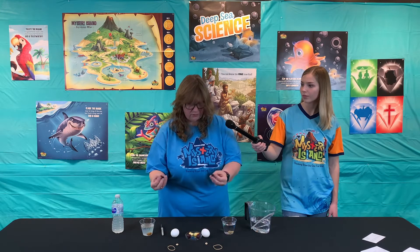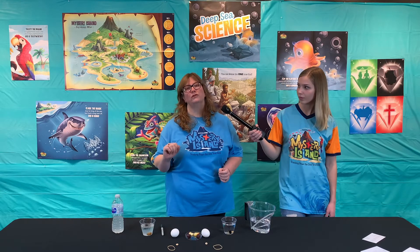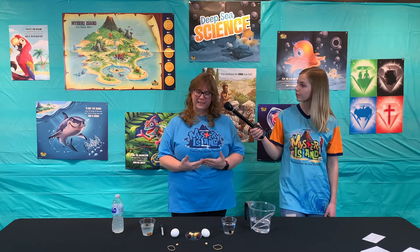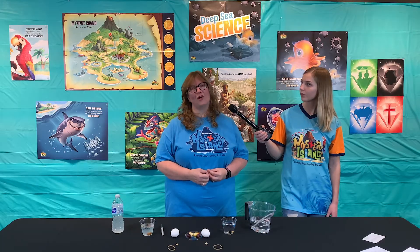What about a barrette? Fresh — sink. The salty one floated! So some things are going to float because the salt in the water makes things more buoyant. So there's a mystery that we can solve.